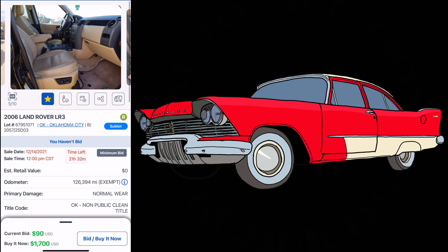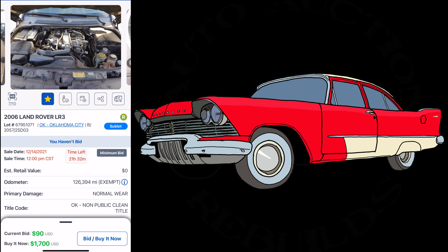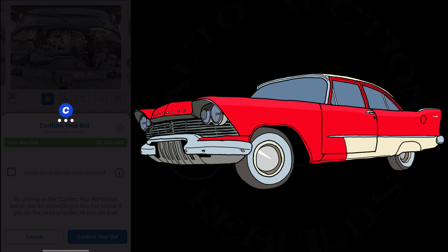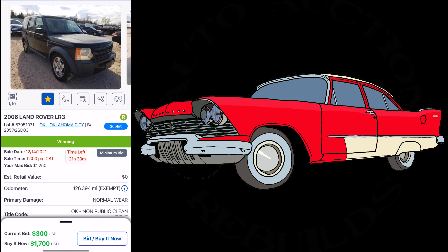It's still a capable vehicle and I'm interested. Here's what I'm gonna do — I'm going to throw a bid, not buy it now. I don't think many dealers are going to pay $1,700 for this. I'm going to put my maximum bid at $1,250 and see what happens. We're at $300 right now. I'll let this one play out — stay tuned.